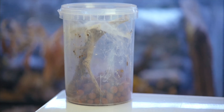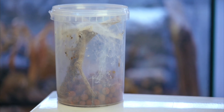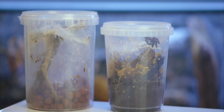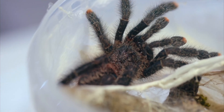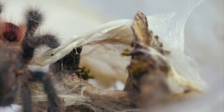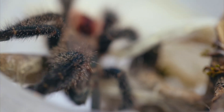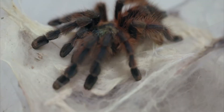Make sure that everything you put in this enclosure reaches the upper part, since they will web on the very top and make their webbings with all the incorporated sticks and leaf litter they have, placing it all on the very ceiling of the enclosure.